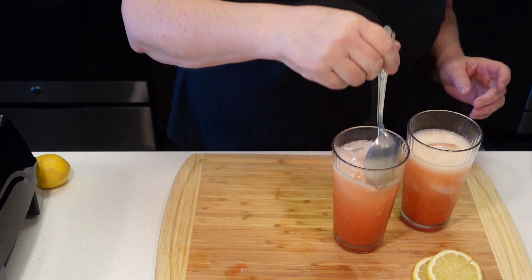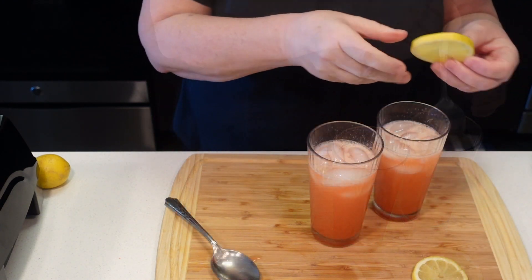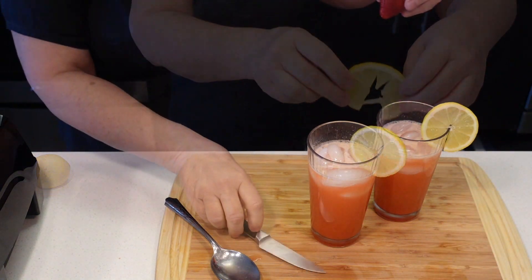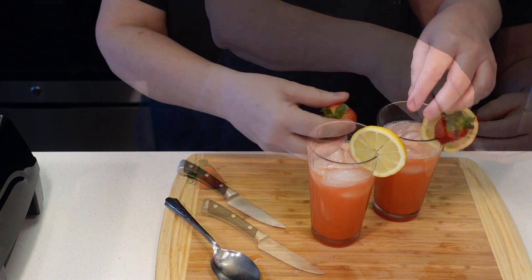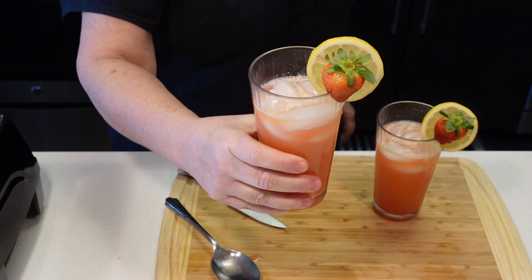Give it a mix. Just gonna put a little lemon on the side of the glass, and a strawberry. How pretty is that? So now let's taste our sparkling lemonade.